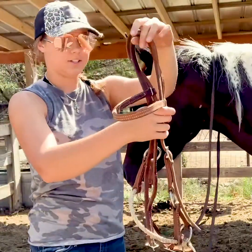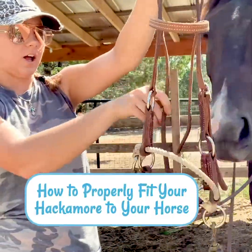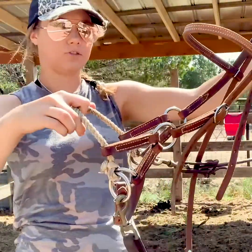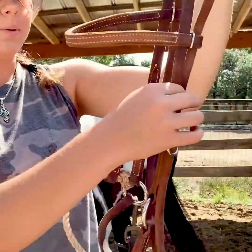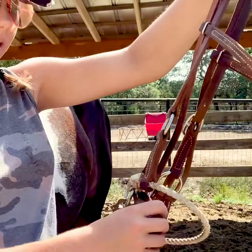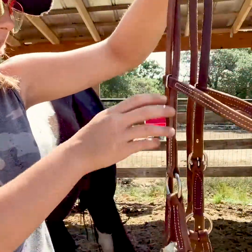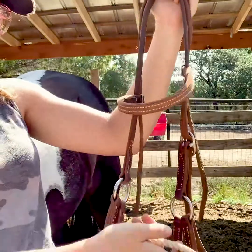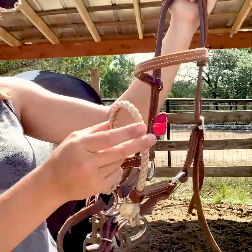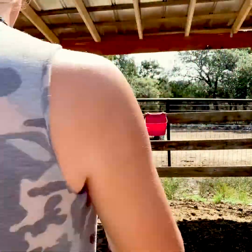I have a very simple training hackamore here. This is really common for people who trail ride or maybe if you're colt starting. I use this a lot to put first rides on my horses. It's completely adjustable on the sides and through the throat latch, as well as the bottom — the chin strap is adjustable as well. It's quite common in colt starting, trail riding, or if you just want a light styled hack for your horse.